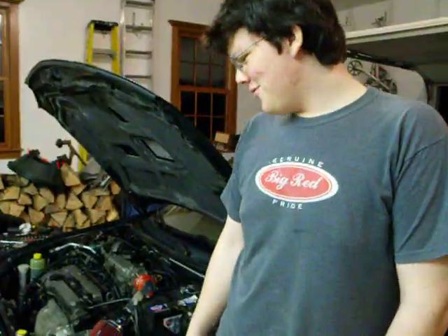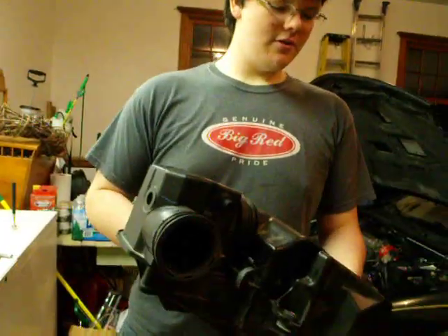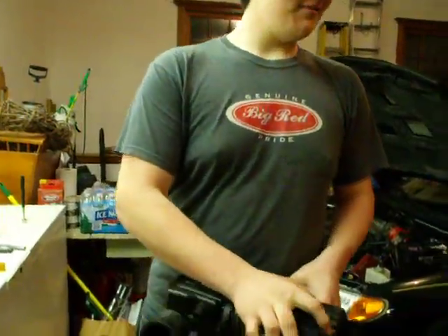Alright, we just did a couple things. I got my mom's car. She had her previous air filter for 30,000 miles, and as you know, it's recommended 15,000 miles for a tune-up on an air filter. So I said, why don't you just go with a lifetime filter? So I got her to get a Spectre air intake, and it's pretty beautiful.